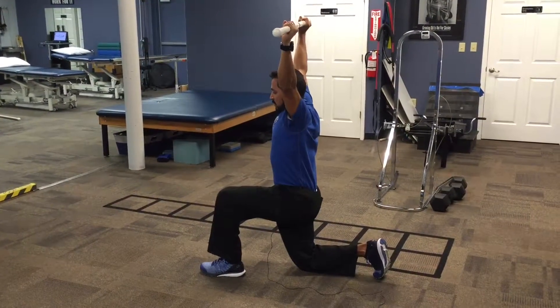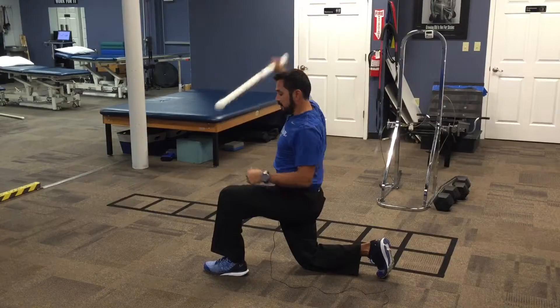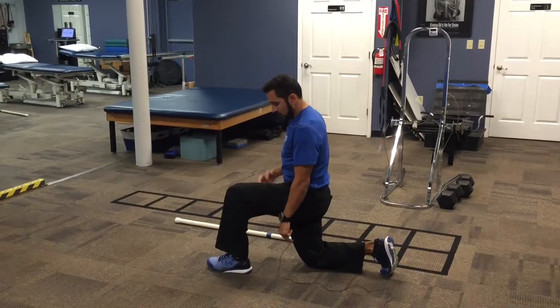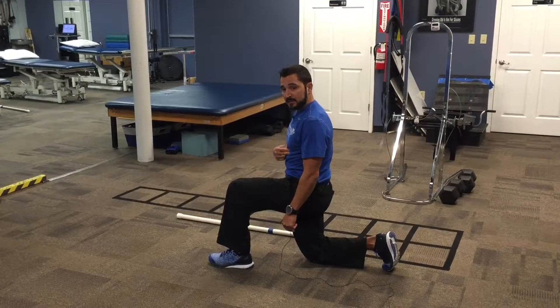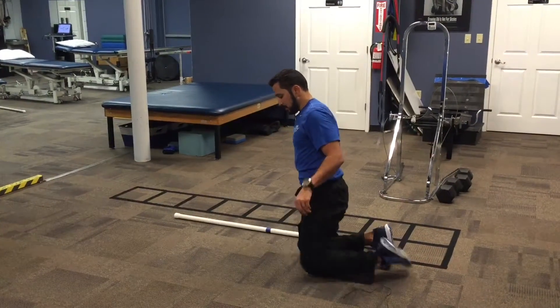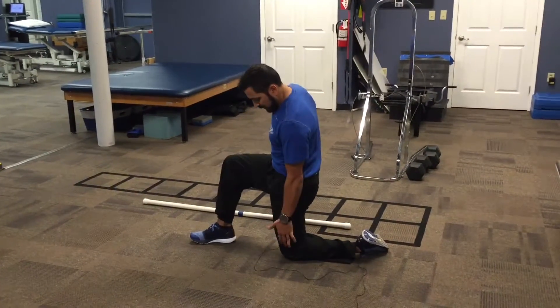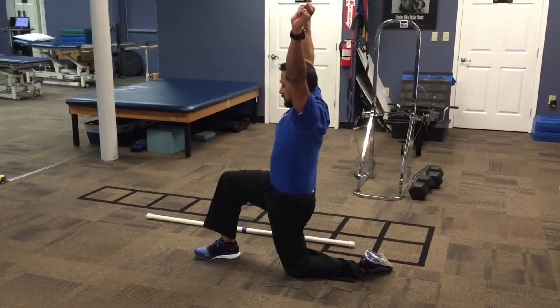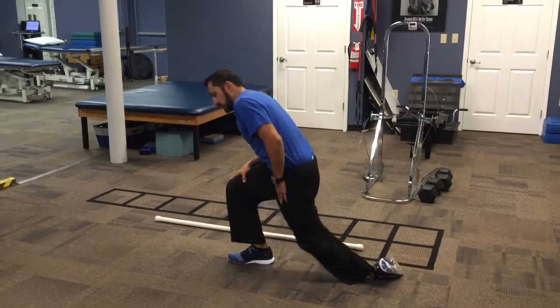The other thing you want to do is create a series of 90-degree angles. You want to create a 90-degree angle at the knees and a 90-degree angle at the hips. On the opposite side, you want to create a straight line from the knee, hip, shoulder, all the way up to the hands.